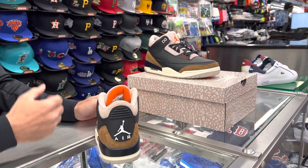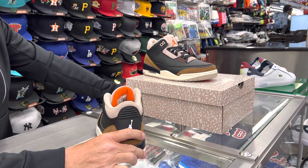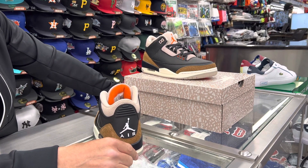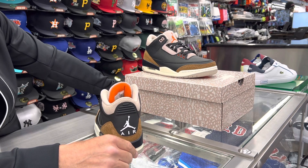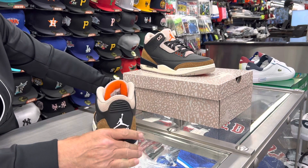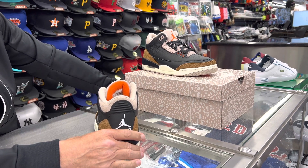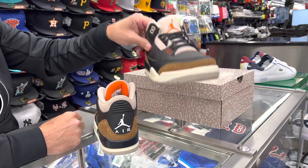I know we haven't been doing that many reviews, but a lot of these shoes' release dates have gotten pushed back. But there's a lot of heat coming — there's Fives coming, Sevens, 14s. There's a lot of heat coming, so we'll have a lot of reviews and a lot of product. A lot of the release dates got kind of screwed up, but I think we're going to get back on track a little bit.